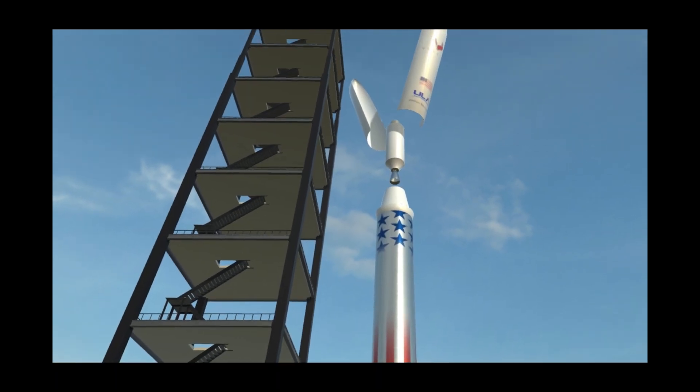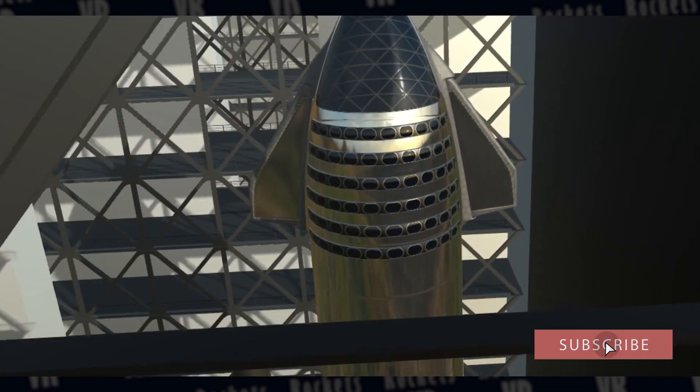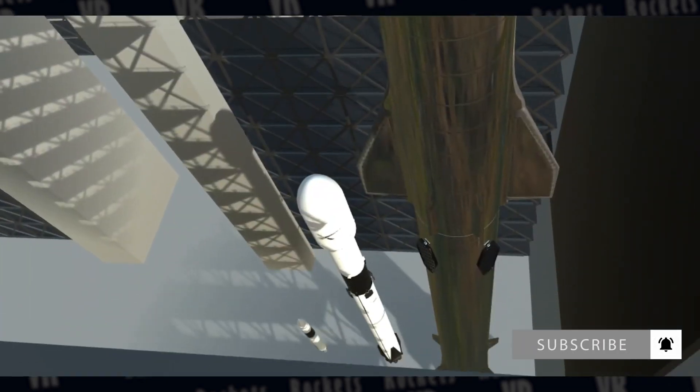But that is it for now. If you don't want to miss our rocket updates, make sure you subscribe and click on the notification bell, and we'll see you next time when we're one step closer to space.